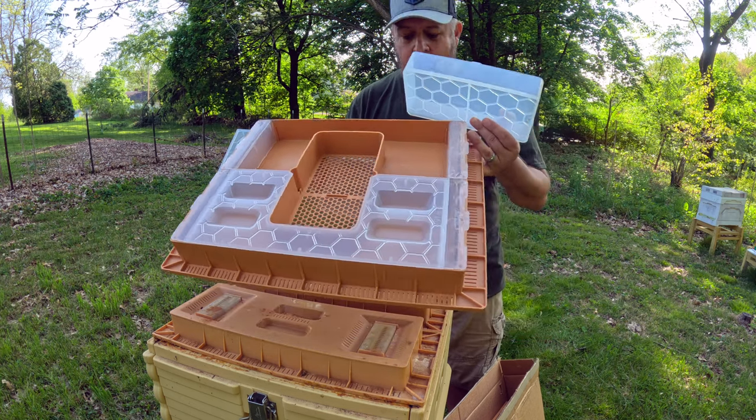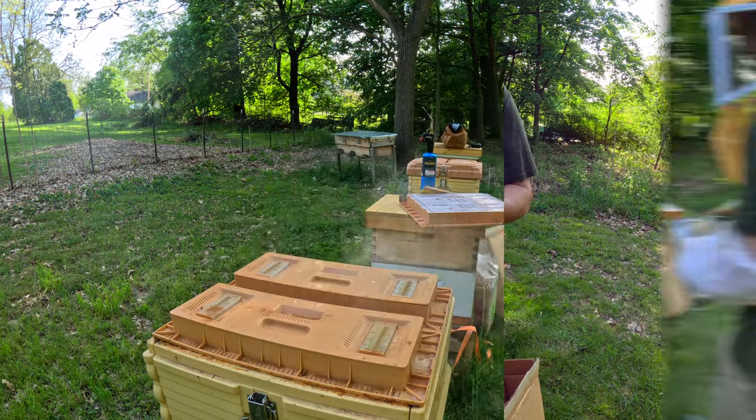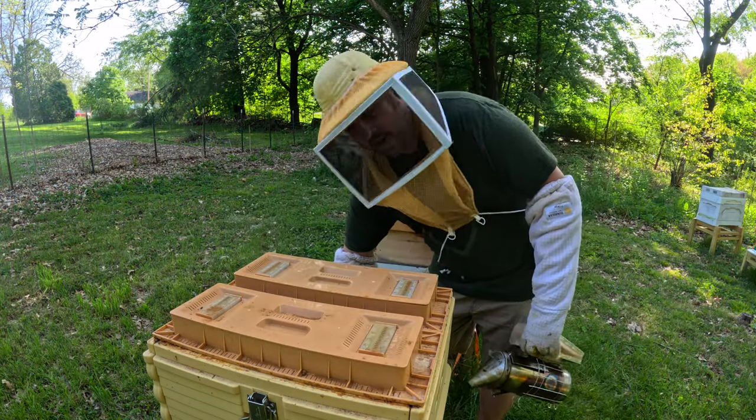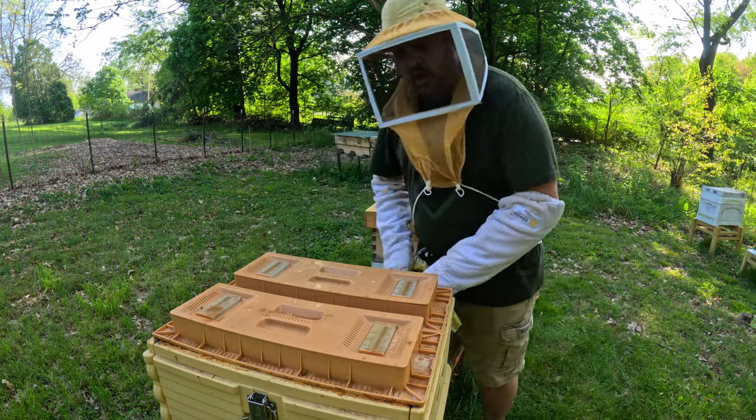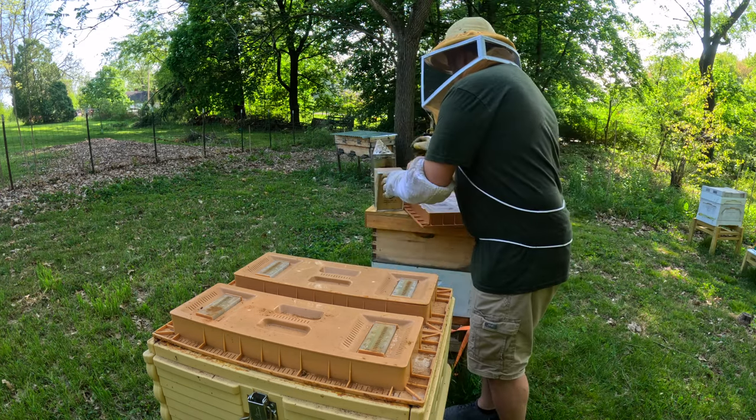Let's get this feeder installed on this Apamea. This is going to be very, very easy. All we simply have to do is take these off and put that one on, so let me find my hive tool.